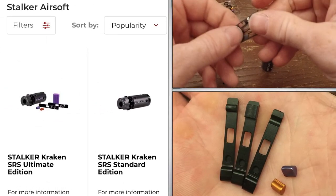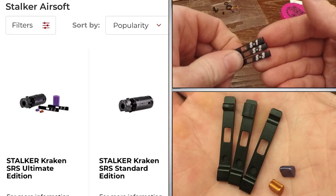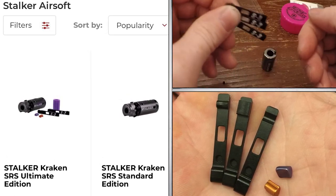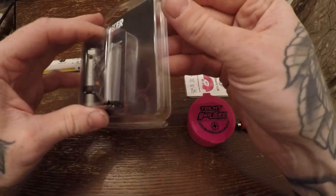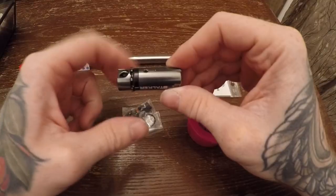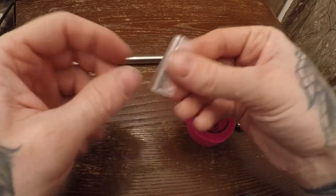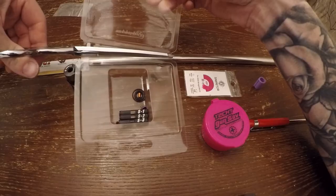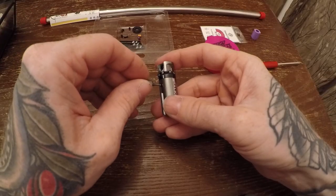There were two options: standard or ultimate edition. I went with the ultimate edition as it comes with more chamber options — you get three hop arms instead of one, as well as two nubs. Opening up the packaging you will see those parts as well as the chamber itself, a proprietary bucking, some set screws, and a few o-rings. I dumped all the contents into the open packaging so I don't lose anything.